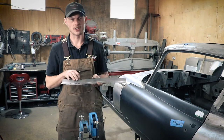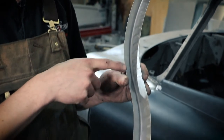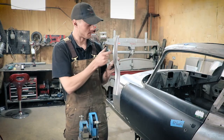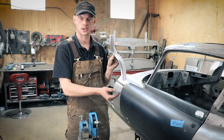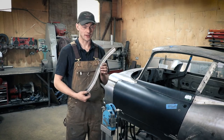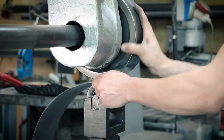We've used the stretcher now on this half of the angle, and you can see the Shrinker curved it inward, while the stretcher stretched this edge rather than bunching it up, giving us an opposite curve. Thanks for watching today's video, and if you want more videos like this on how we use some of the tooling in here, be sure to follow us on our socials.